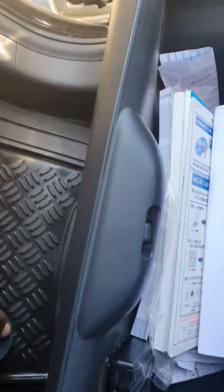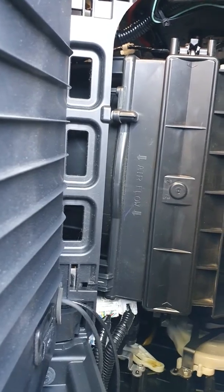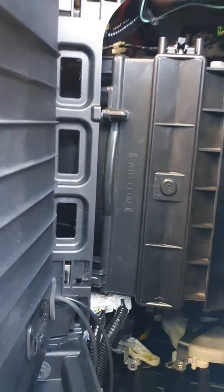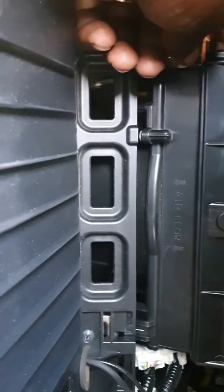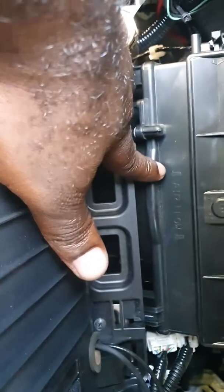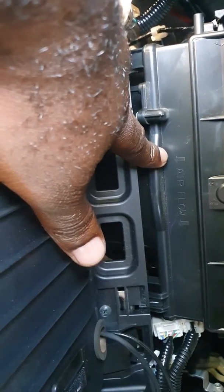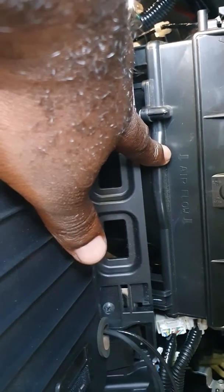Now that we've pulled it down, we can see our cabin air filter right here inside this compartment. We're going to release it — see where it says 'air filter' — we're going to release it and take it out.